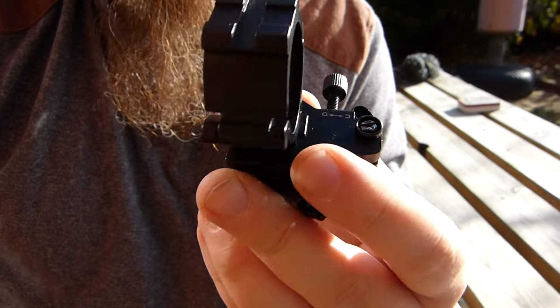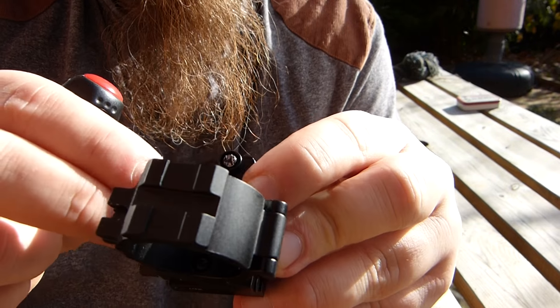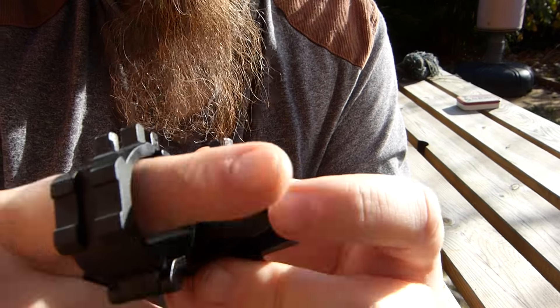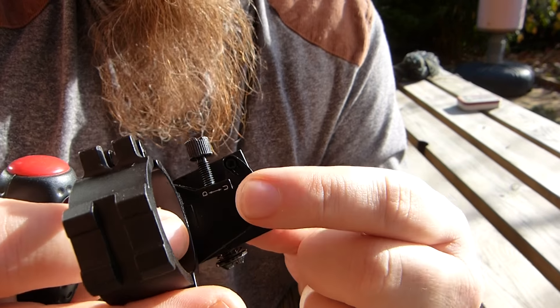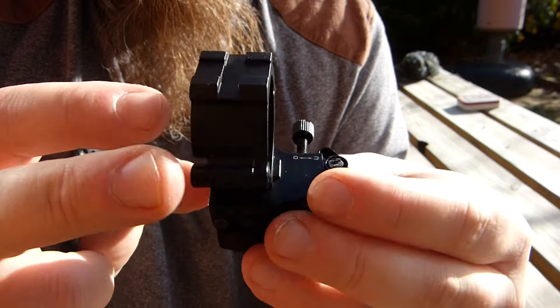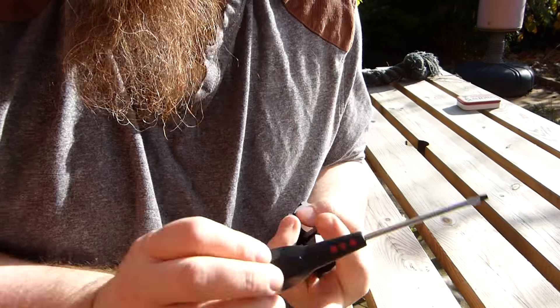So I don't quite understand how you're meant to lock this down, because obviously once you've made the adjustment you can't get to that lock, and if you take it off and put it back on you lose your zero. But then if you do lock it down it changes the height. So I'm not incredibly sure what to do with it. If anyone's got any ideas, let me know. Cheers!